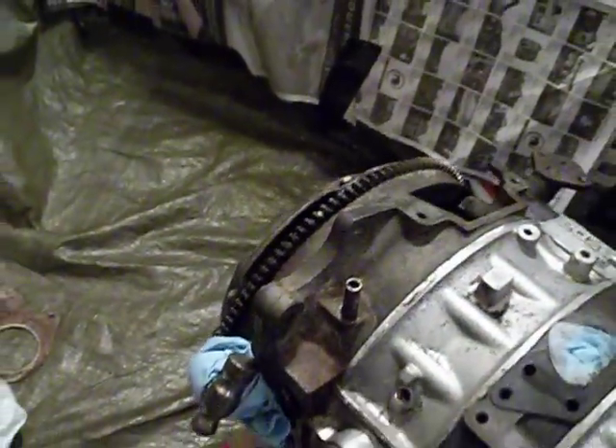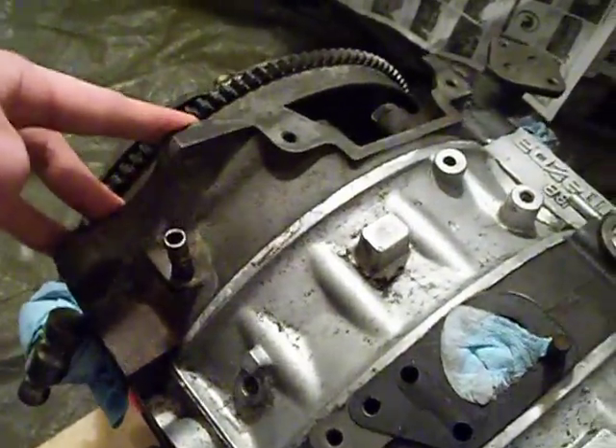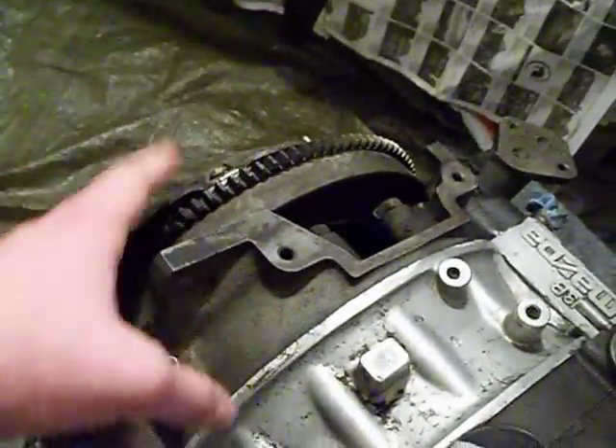To stop it, you can buy a flywheel stopper, which bolts to the rear plate here and here, and it actually has a meshing gear system that meshes with the flywheel to hold it in place while you undo the nuts of the clutch.